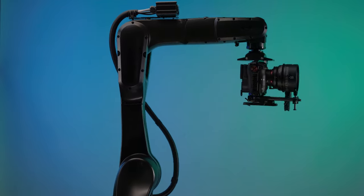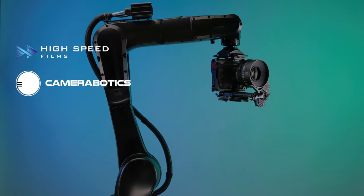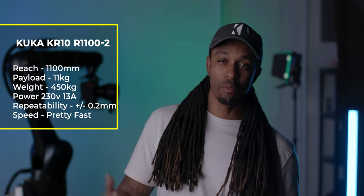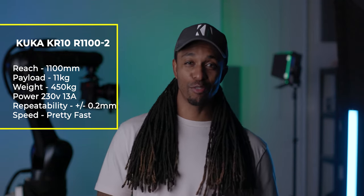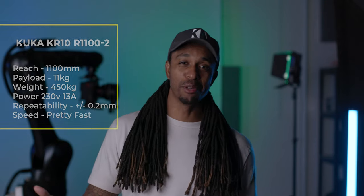I'd like to introduce you to Princess. She's a motion control robot and the newest member of our team. She's based on a KUKA KR10 arm with additional hardware installed by High Speed Films, and is powered by LensMaster Software from Camera Robotics. This one has a reach of 1.1 meters, can take a payload of 11 kilograms, and can be powered by a 240-volt socket like the one you find in your house — that's if you live in Europe, though. There are a few more specs in the description if you're interested.